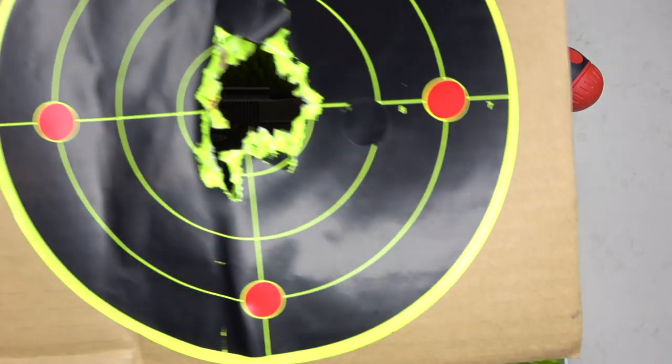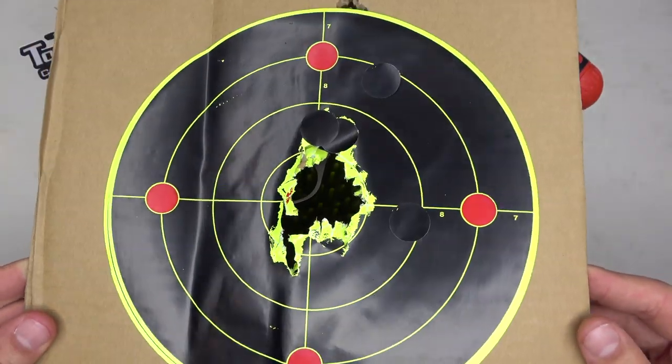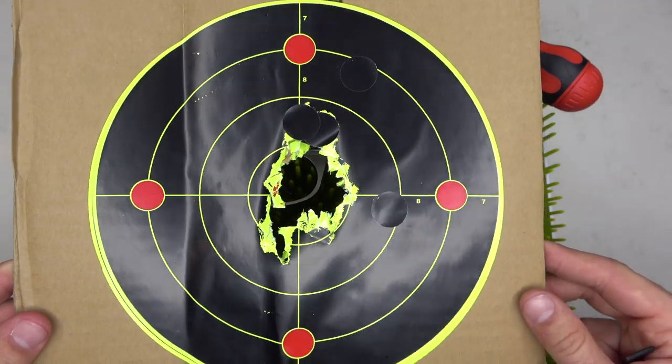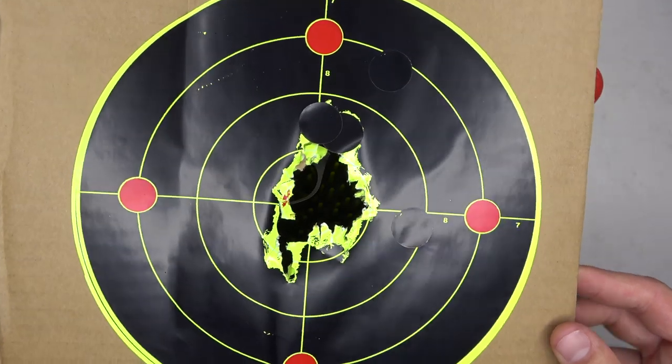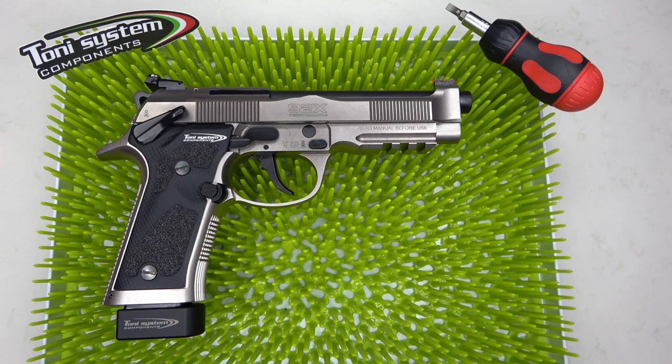I already had the opportunity to take this out to the range and let's just say it is phenomenal. Special shout out to Splatter Burst Targets — they have helped me tremendously to improve my overall shooting skills. This is going to be a quick and easy how-to tutorial on how you can change out the parts yourself, so by the time your parts are delivered you know exactly how to swap them out and you're ready to hit the range right away.